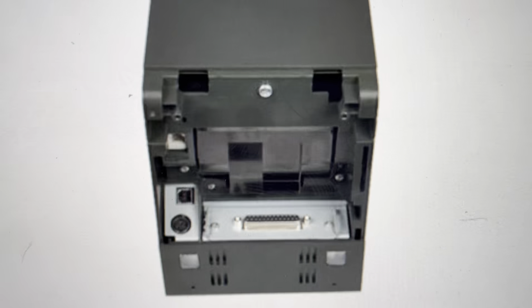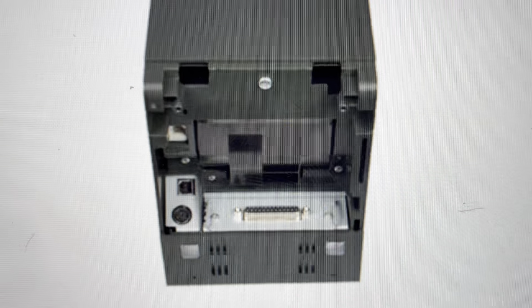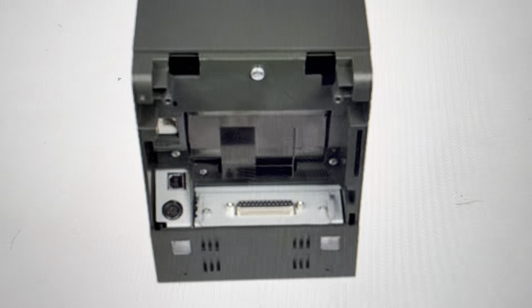Hey everybody, this is a quick video in case you have an Epson TML90 label printer and you need to do a hard reset to the factory default settings on it.